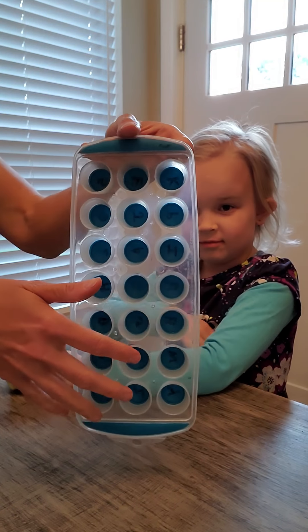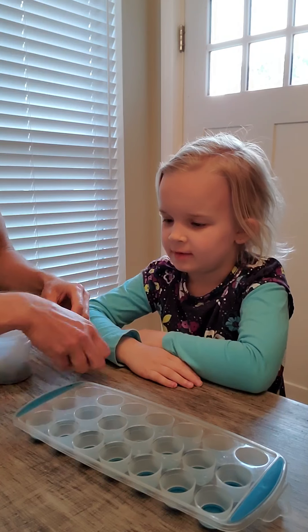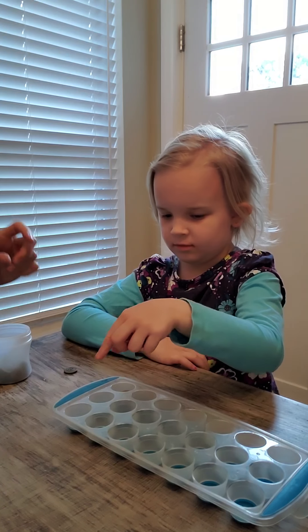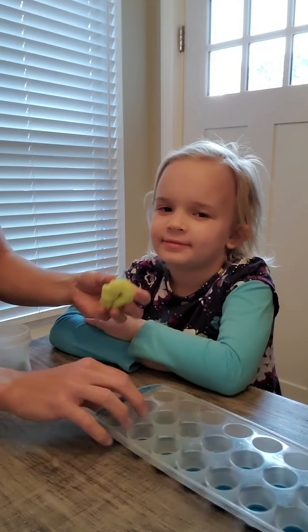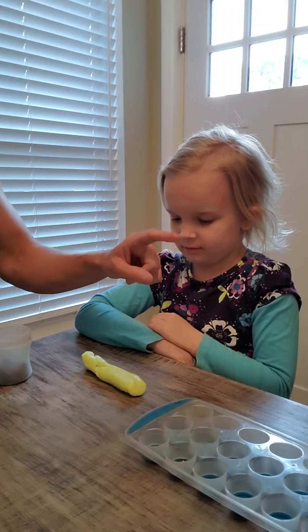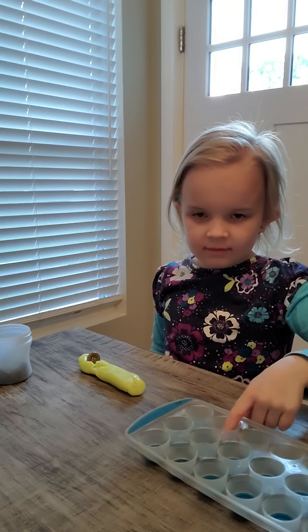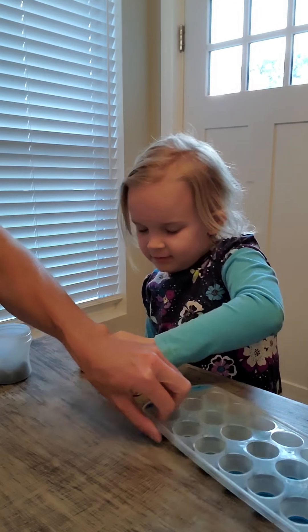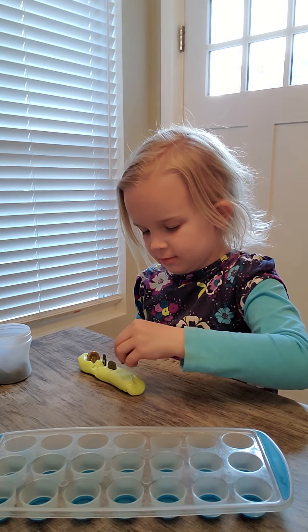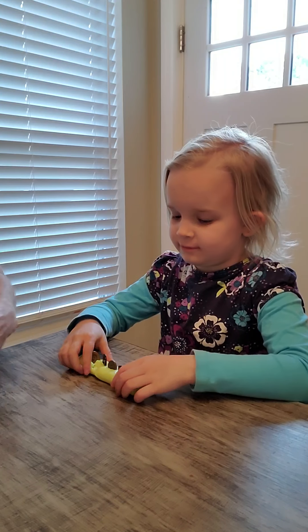Another thing we can do with buttons is take an ice tray and use buttons or coins — just start with four. She's going to pick them up with her pinchers and drop them in. This is really going to work on isolating those pincher fingers. We can also have some putty or Play-Doh, roll it out ahead of time, and Maggie is going to use her index finger and thumb to pick up a button and press it into the putty.